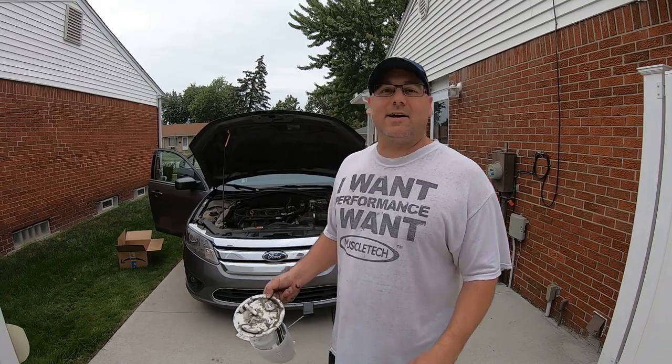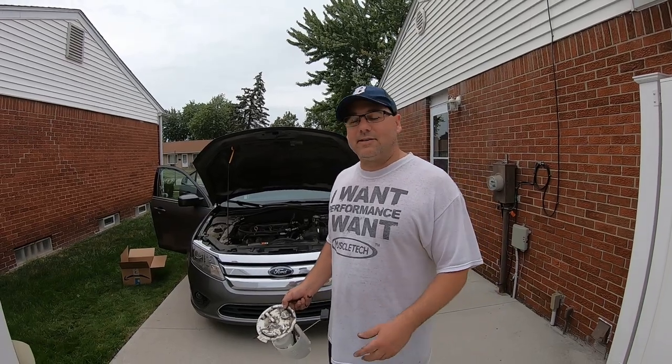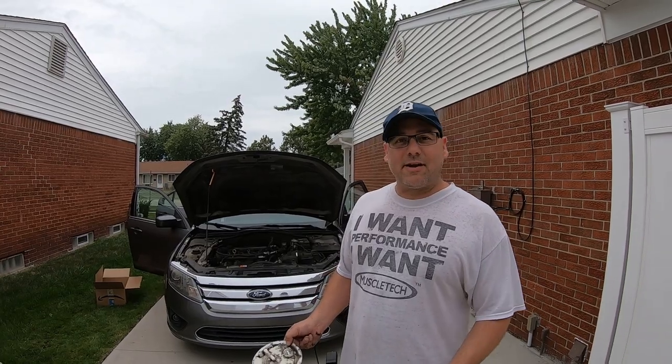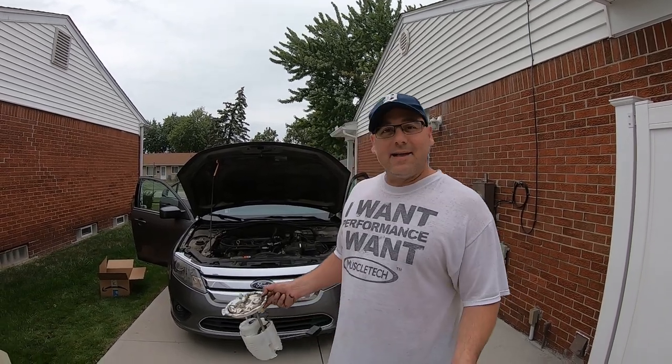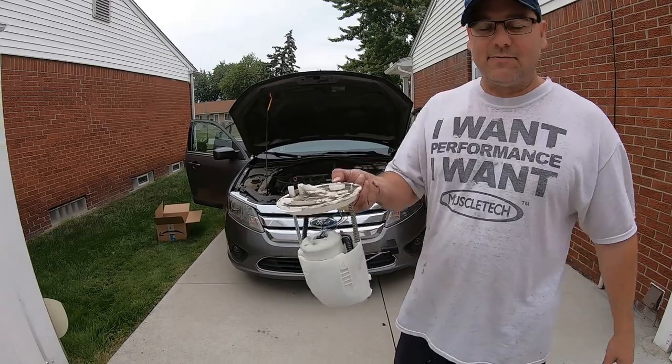That's it, guys. Thanks for watching. If you like it, like this channel, subscribe, like and comment. We basically do auto detailing, auto repair when we can, and car shows in our area. I'll have all the links in the description below — what tools you'll need, the sizes, and the pumps, where to get them on Amazon. It'll save you some money.